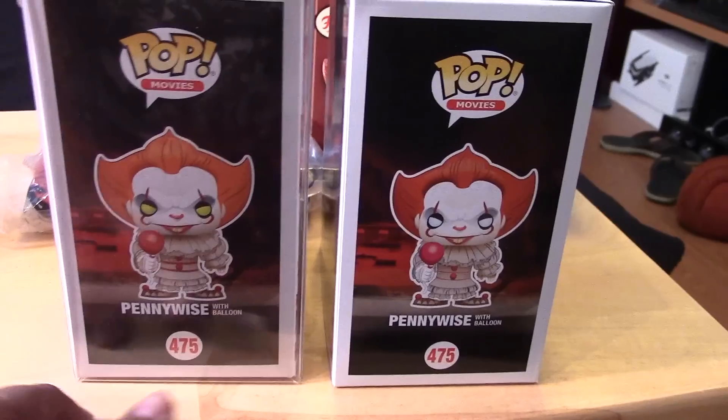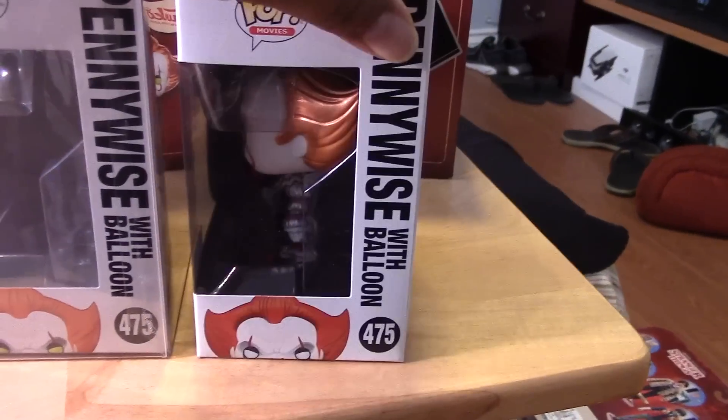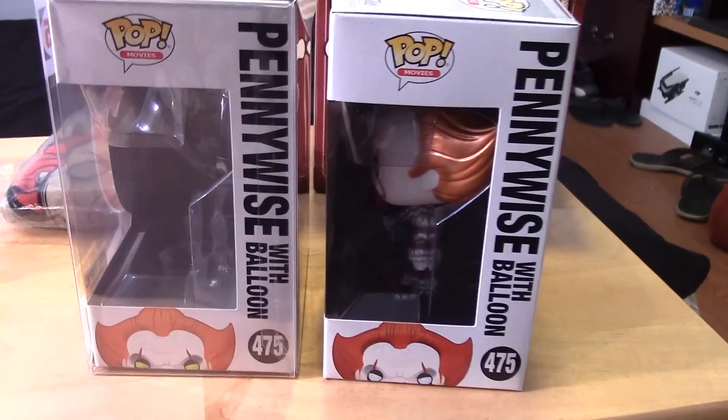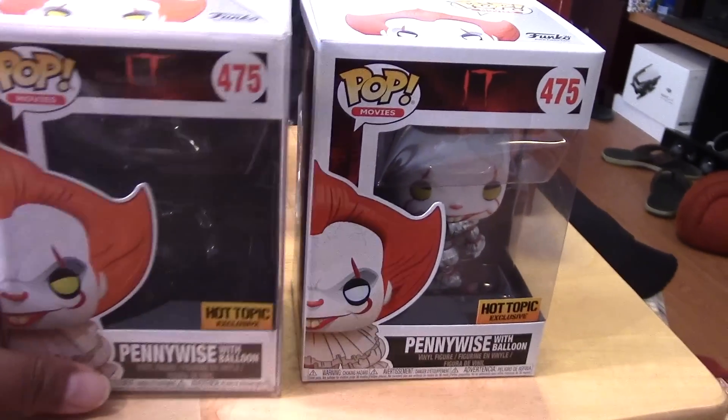On this side, it has the same number — 475 — which is curious. Again, the back is different, so that's the obvious thing. And on this side it says Pennywise with the balloon. Those are the differences in the box — not too much, but there is a difference.